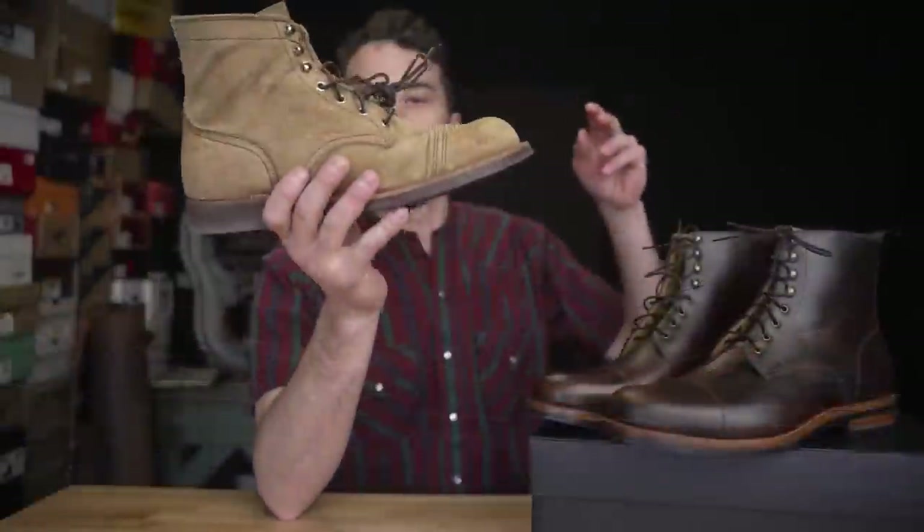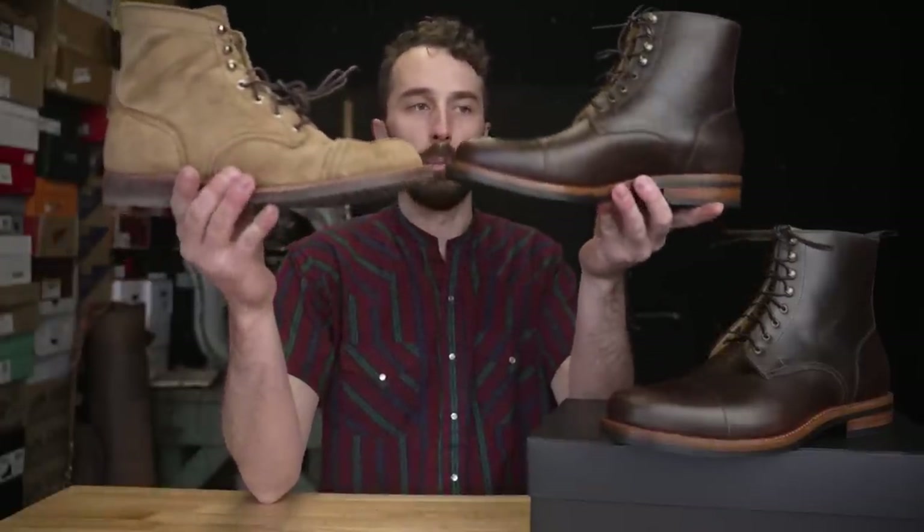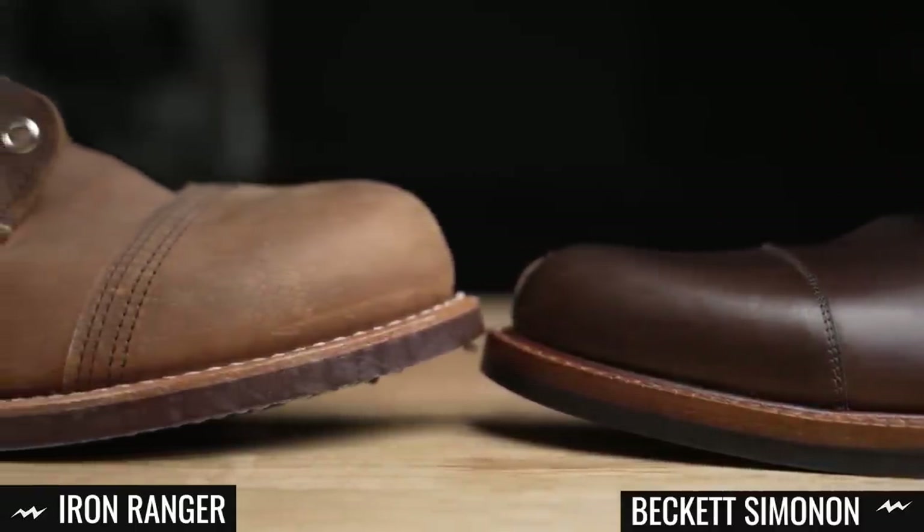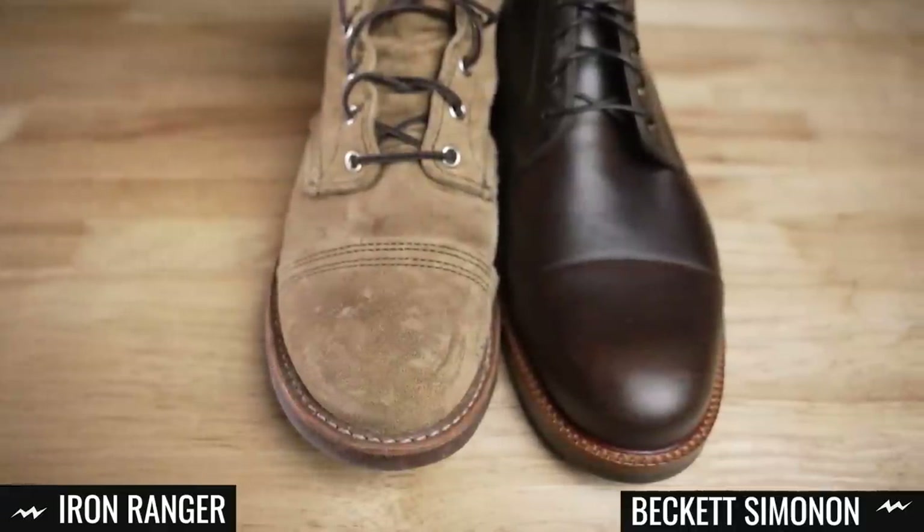Look at these Iron Rangers that have a toe cap compared to the Beckett Simonons. There's a pretty distinct difference between the shape of the last that these are built on and the purpose of these boots.